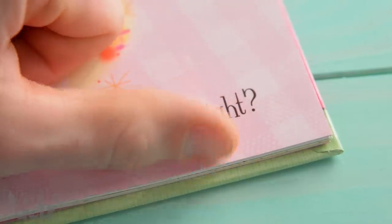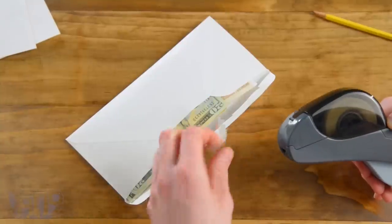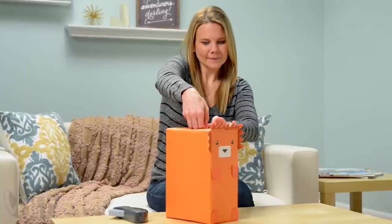They're just the right size to mend a favorite book, seal an overstuffed envelope, or perfectly wrap a present.